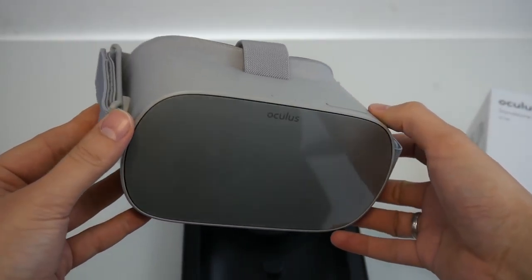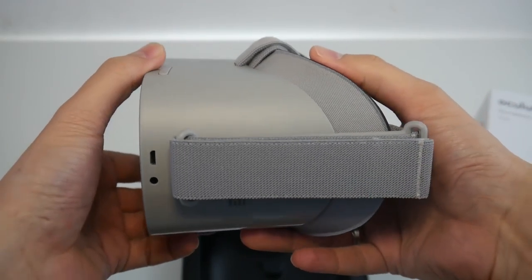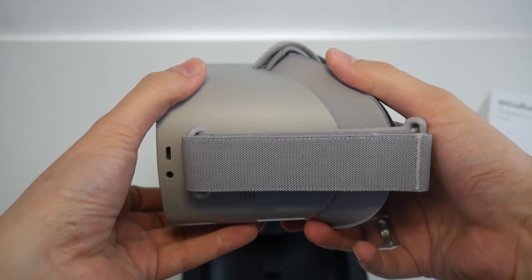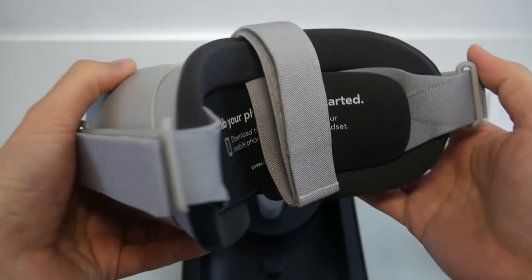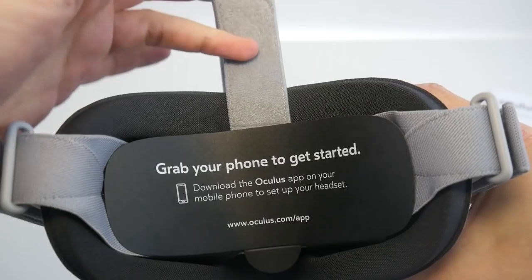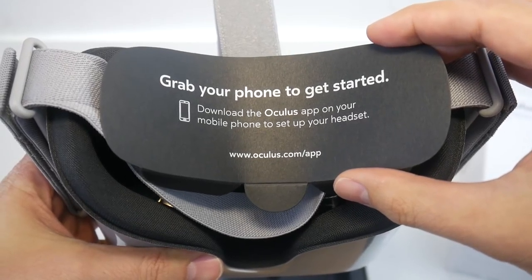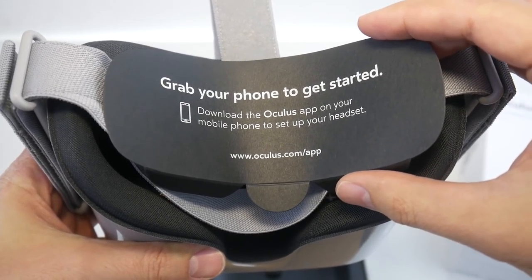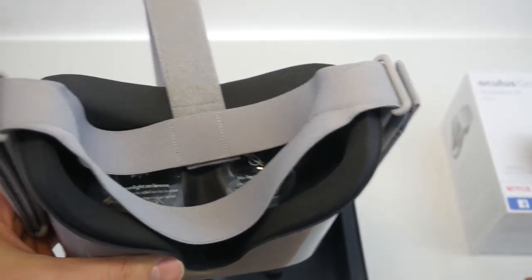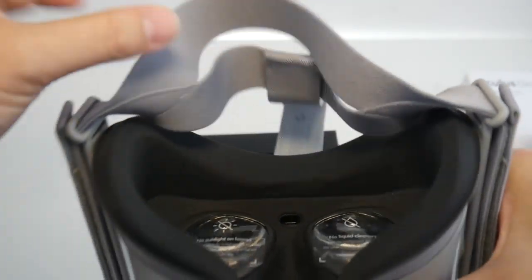My very first impression: this looks and feels good — it feels like a quality device. At 470 grams it's around the same weight as the Oculus Rift, but without all those cables pulling the device down. To get started you need to download an app, which handles the first setup — entering your Wi-Fi password and so on.